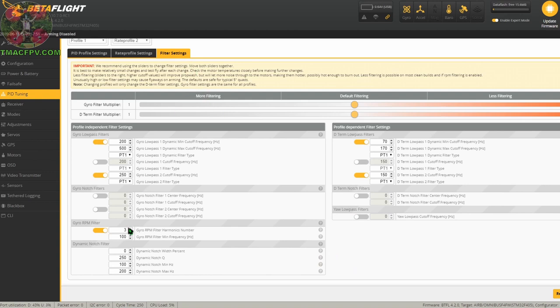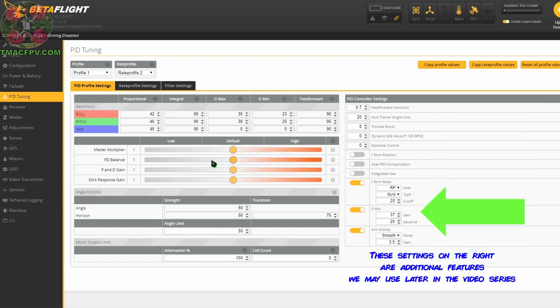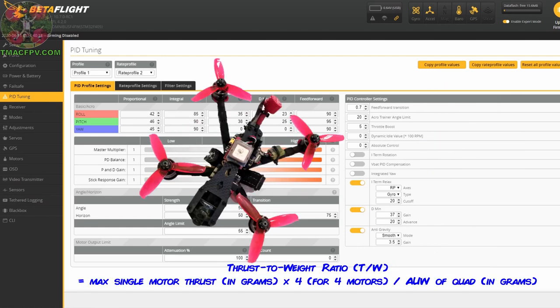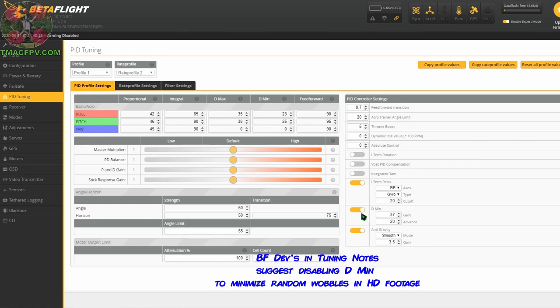That's it for our filters tab. We toggled on our RPM filter and adjusted the min and max frequencies of the dynamic notch filter to take care of any residual noise or frame resonances. Now let's go to our PIDs. These are the Betaflight 4.2 default values. Before we make any changes — and today I'm tuning a three inch quad with a max thrust-to-weight ratio of 9.4 — I'm going to show you how to use the sliders to make any necessary changes. This master multiplier slider changes the PIDs, D-max, D-min, and feed forward all at the same time with D-min toggled on. With D-min toggled on, the D-term basically becomes dynamic, switching between D-min for normal forward flight and D-max during sharp maneuvers.